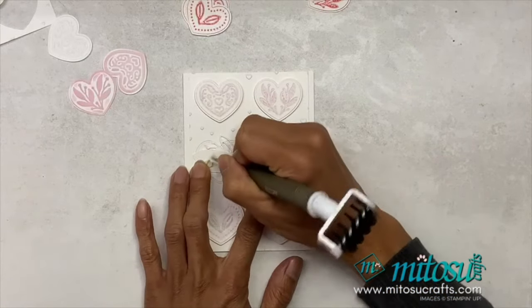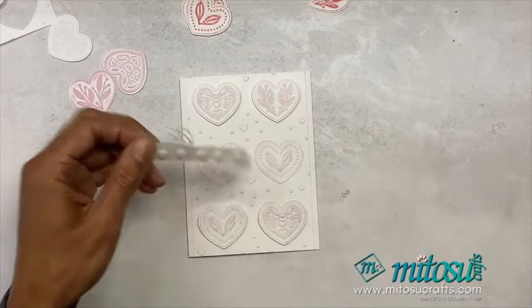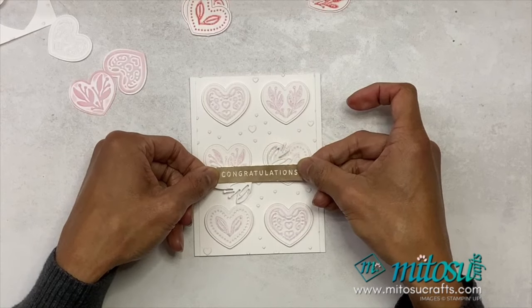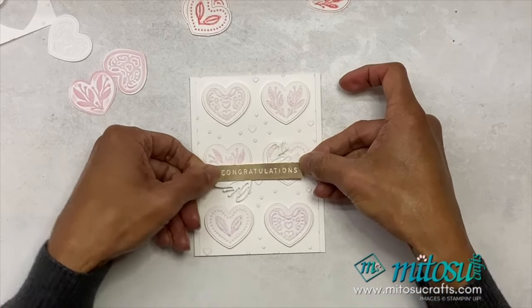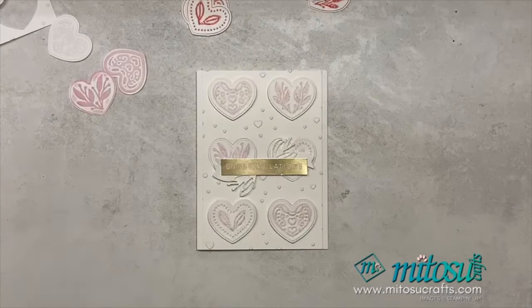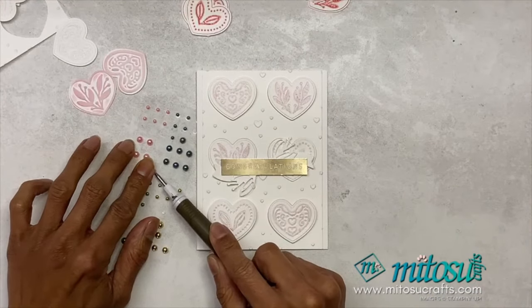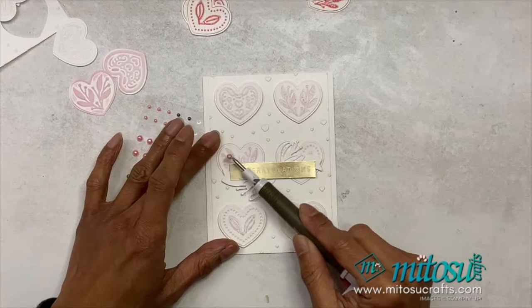I've used the banner and the flourish die cut on there, and I'm just going to add it with a dimensional. Then of course you can add some more embellishments or ribbon. I'm just going to place that there and finish up with some embellishments — I have the Blooming Pearls, which I thought was quite nice for the pink.